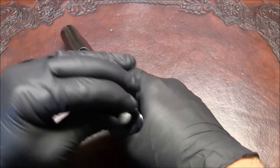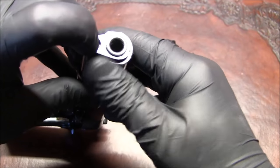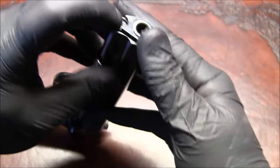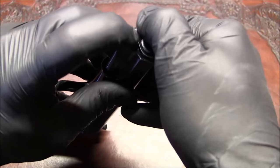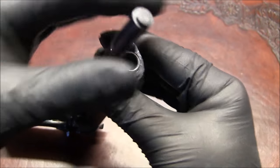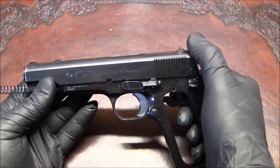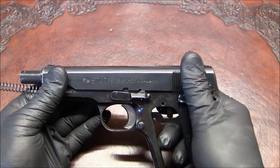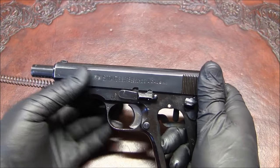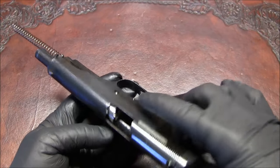We're going to take off the slide. Leave the hammer lowered and proceed to depressing the plunger, then turning the bushing. I turn the bushing off to the side, slowly release the plunger, take the plunger off and set it aside. Then I'm going to cock the hammer and move the slide back to where the slide lock aligns with the first notch, and push it up.